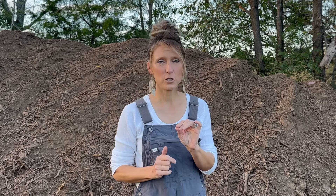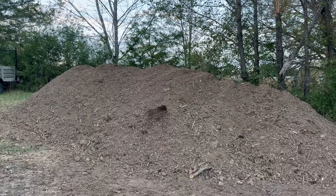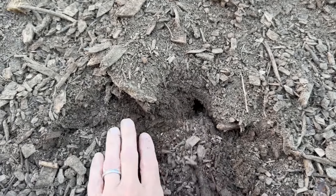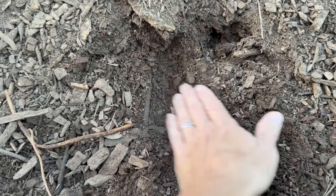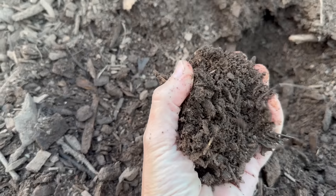All we've been doing every week is just simply turning this. If it gets a little bit dry, if we've been dry for a few weeks, I will take a little bit of water and put it on this. But every time Nate goes ahead and turns this every weekend, it is nice and hot and steamy inside. So it is breaking down to a beautiful compost.